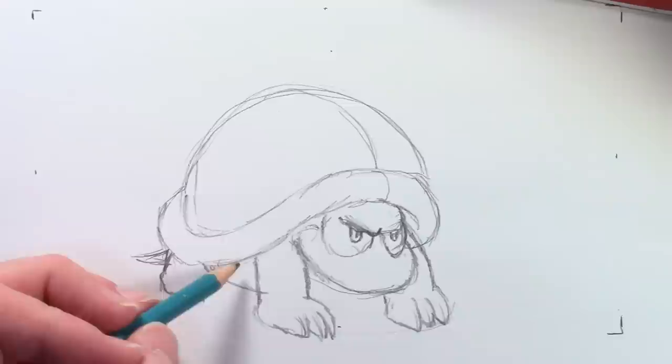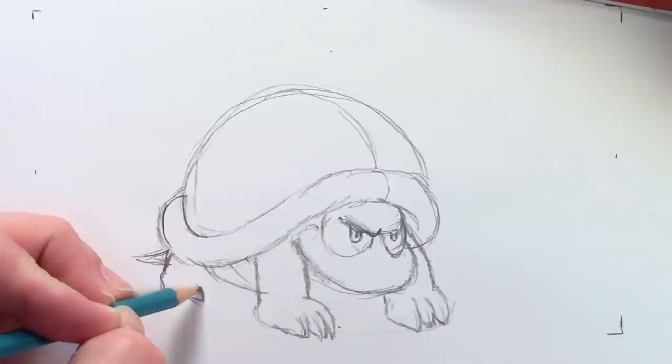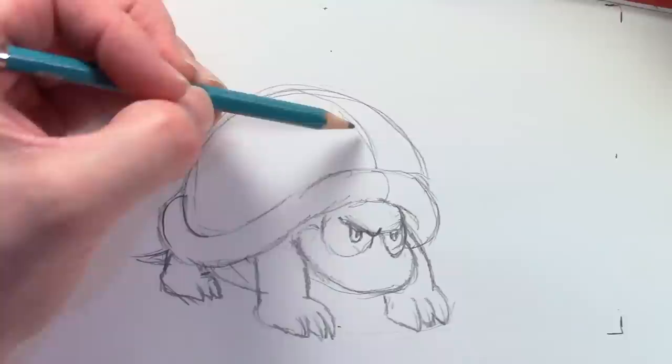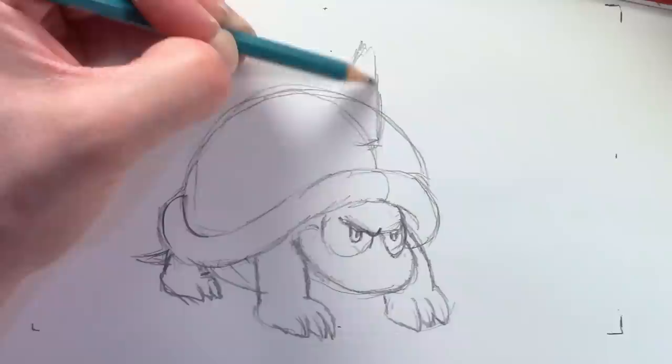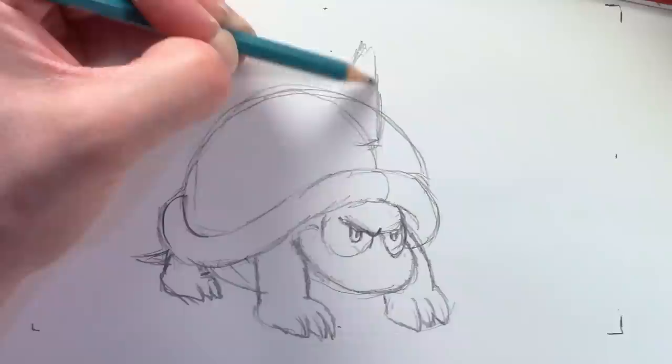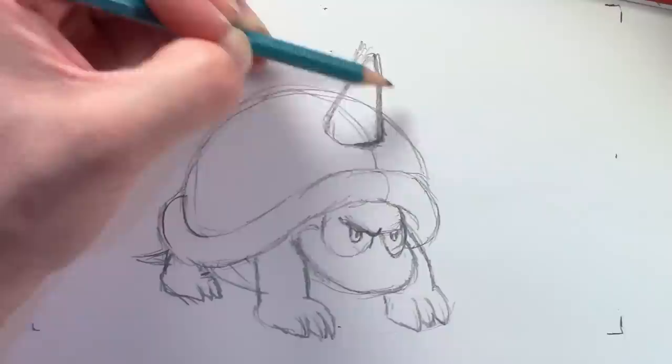I'll put a PDF in the description — there should be a link if you look down there. You could print it out. One thing I used to do as a kid is tape pictures to the window and then tape another piece of paper on top and trace — practice tracing. Tracing is really helpful for learning how to draw; you get used to drawing curves. Don't feel bad about tracing. If you tape what you want to trace to a window and put your paper over it, you make your own light table — that's if it's daytime anyway.